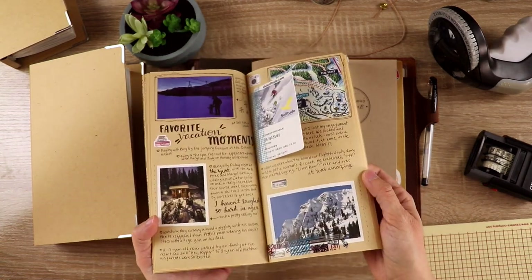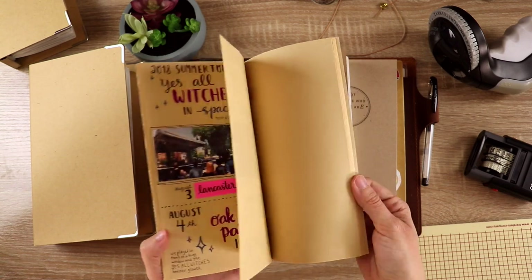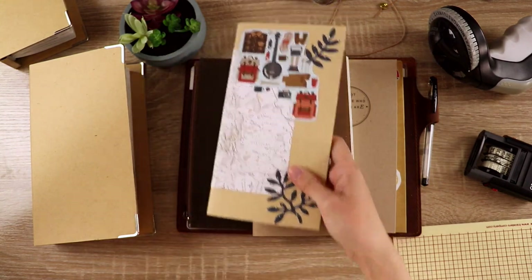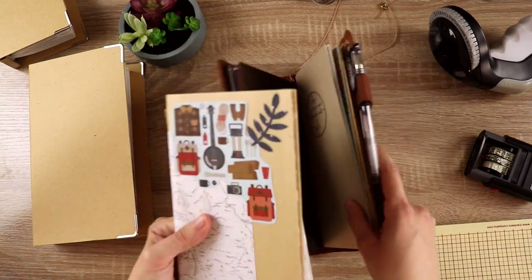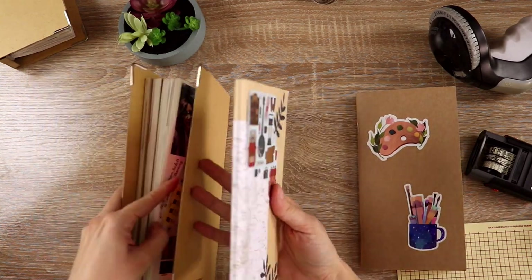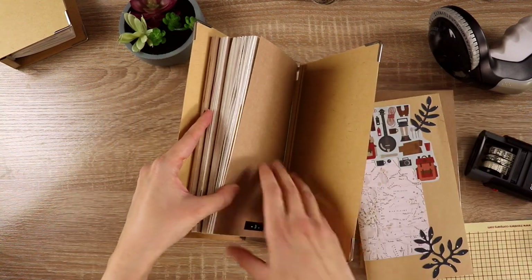I do have another notebook that's thinner that I think I'm going to put in this binder before I close it out. This is one I was using as just a travel journal for a long time, but I found that having it separate from my everyday adventures made it difficult to keep up with. I'm a little bummed about it, but I'm not going to dwell on it — this was a step in figuring out the best way to do these travelers notebooks.